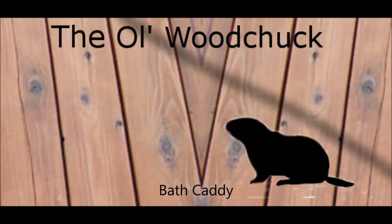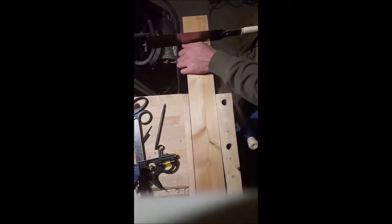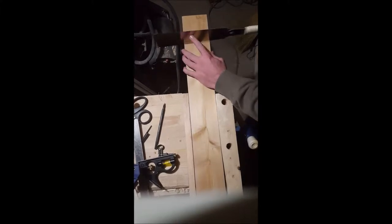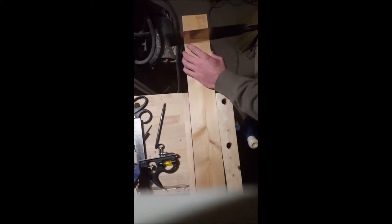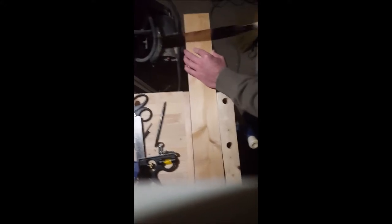Hi and thanks for watching. This week I'm going to make a bath caddy which I saw in a home store. I thought it would be nice to have but it was way too expensive to buy for what it is, so I decided to make one myself. I made mine out of cedar, which is a very fragrant wood so it smells nice and is fairly water resistant — a good material for something that's going to be in the bath. You can see I start by just sawing it to length depending on the size of my bathtub.